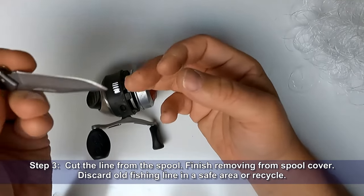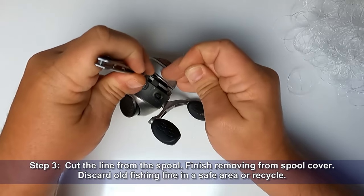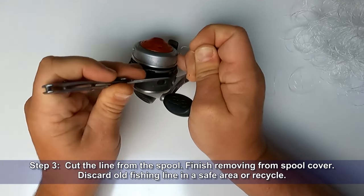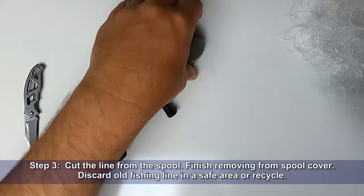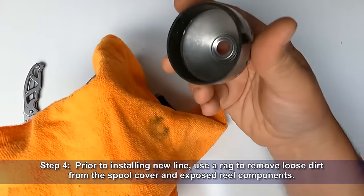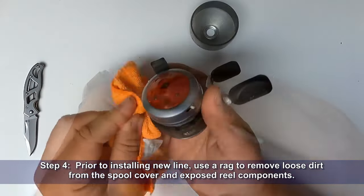Step three: cut the line from the spool and pull the line the rest of the way through the spool cover. Discard your old fishing line in a safe area or recycle it. Step four: prior to installing new line, use a rag to remove loose dirt from the spool cover and the exposed reel components.